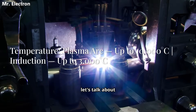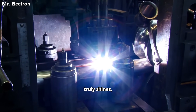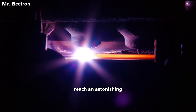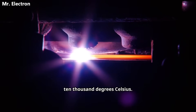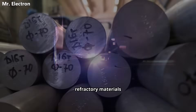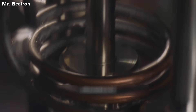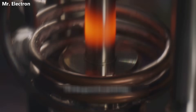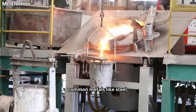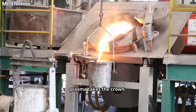First up, let's talk about raw heat — this is where plasma arc heating truly shines. Plasma, an ionized state of matter, can reach an astonishing 10,000 degrees Celsius. This incredible temperature allows it to melt virtually anything, including highly refractory materials like tungsten and titanium. On the other side, induction furnaces are no slouches, typically reaching up to a very respectable 3,000 degrees Celsius — more than enough for most common metals like steel, copper, and gold. But for the most extreme applications, plasma takes the crown.